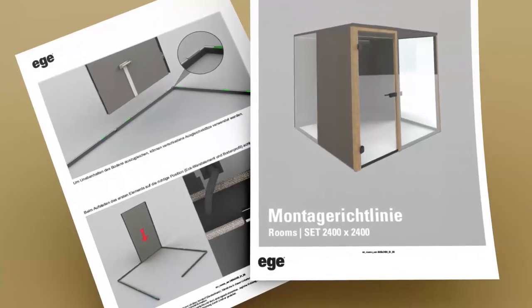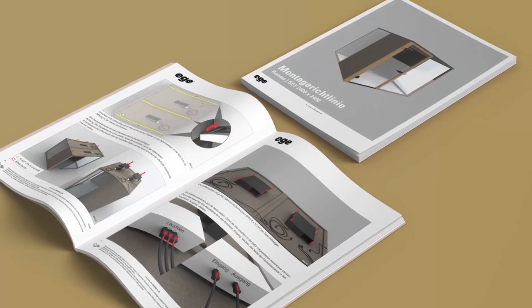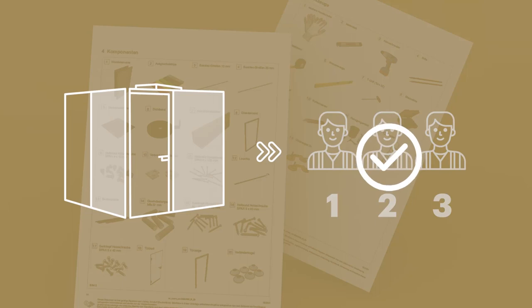This installation movie does possibly not show every detail, so we recommend to have our written guideline available. Mounting a room set requires three installers. Even though most single steps can be managed by two people, there are a couple of scenarios where two additional helping hands are necessary.